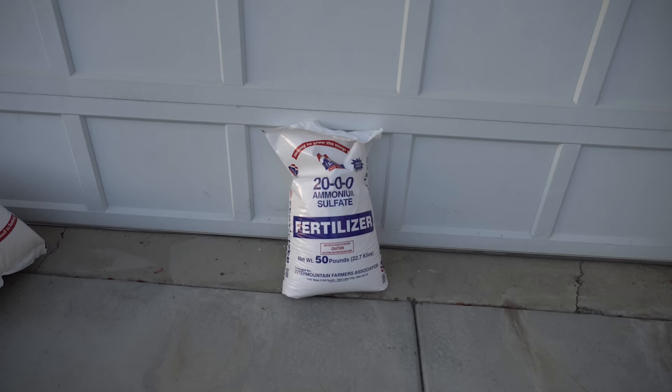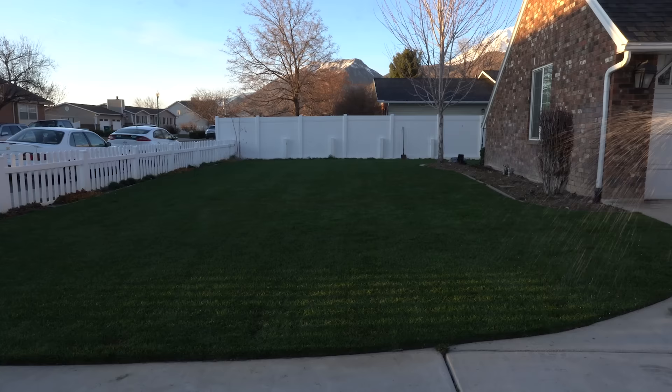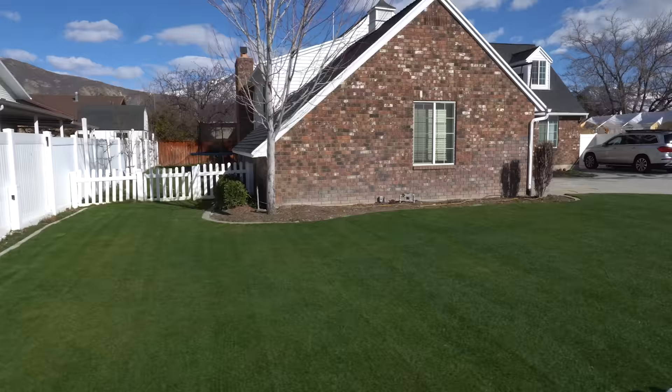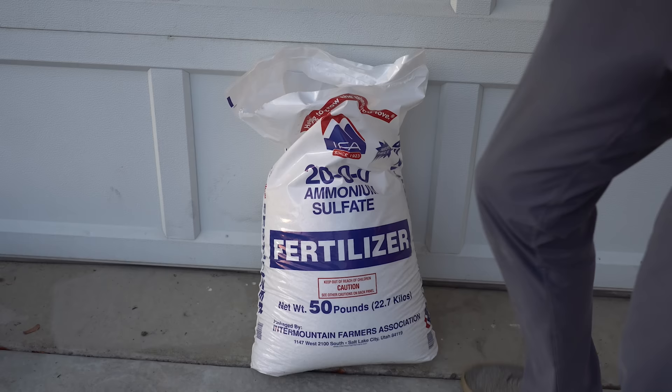Step number four is such an easy process — just go to your local nursery or hardware store and grab a bag of fertilizer that's high in nitrogen. In my local region, I'm grabbing a bag of 20-0-0, which is straight nitrogen. Nitrogen is the first number on the bag and the most important ingredient for springtime when soil temps are between 38 and 45 degrees. It's going to promote brand new growth and kickstart the lawn into growing again. The sooner we make this happen, the thicker and lusher your lawn will get. I'm not sponsored by this company — this is just what I prefer to wake lawns up in the springtime.